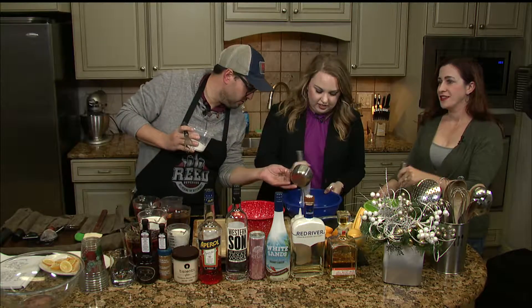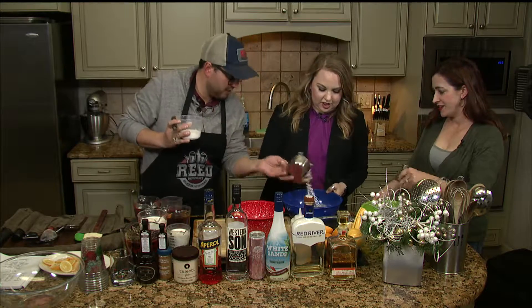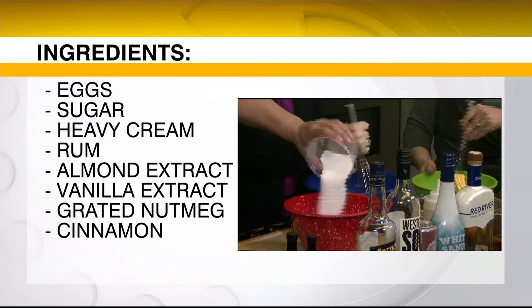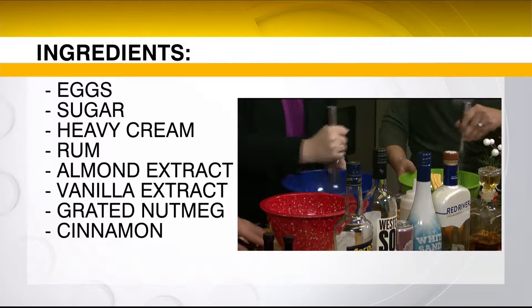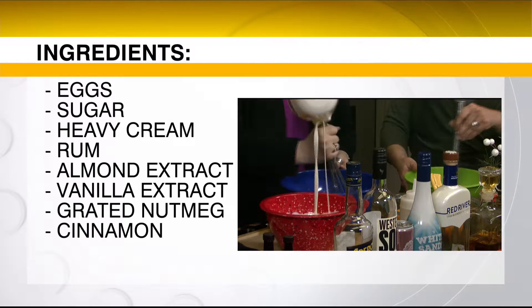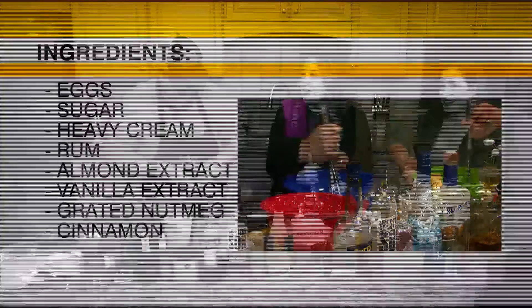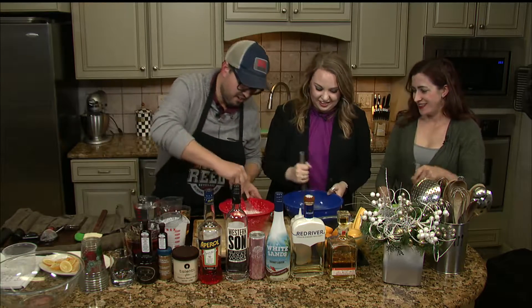I'm gonna add half the sugar — half a cup — to yours. Kimberly, you gotta get after it. Elbow grease! Try to take out some frustration on the eggs. And then the rest of the cup of sugar goes in here with three cups of heavy cream. It's a lot of heavy cream, but for eggnog that's what you need. I'm not trying to lose weight during the holidays — that ship sailed a long time ago.